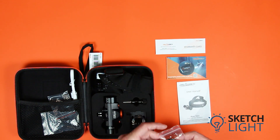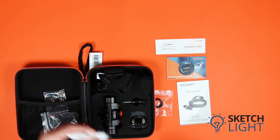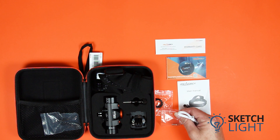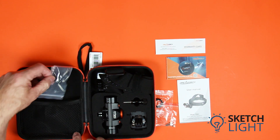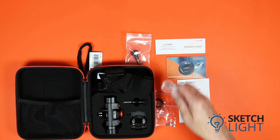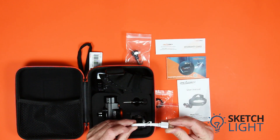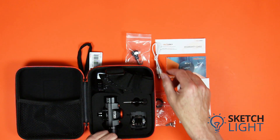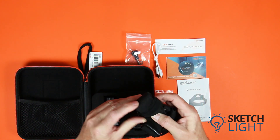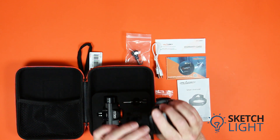Also in the kit are three spare O-rings, spare fasteners, a thumbscrew for the included mounts, and a charging cable with a USB-A connector for charging and a USB Micro-B connector for the battery.